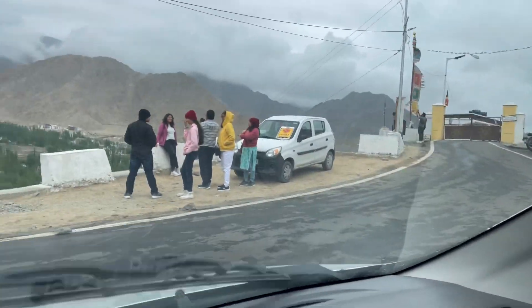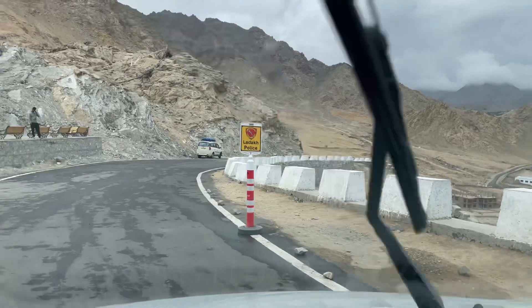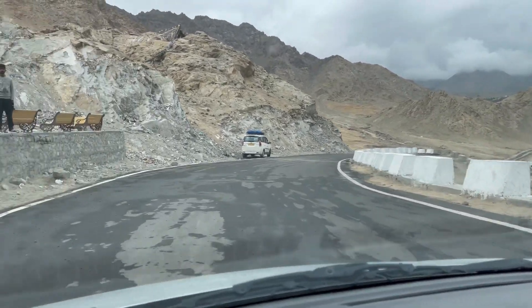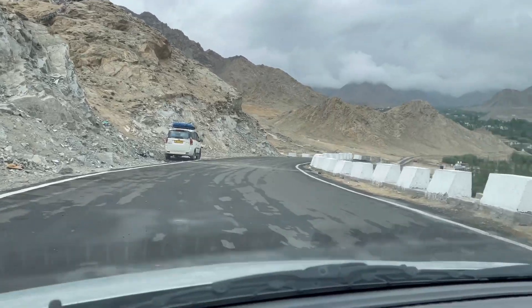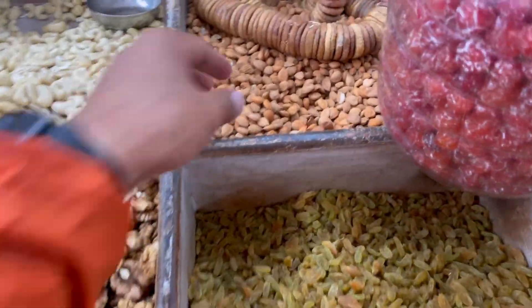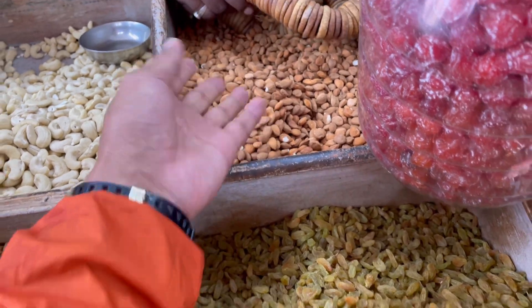The food is not over. Now I am going to go to the main market. The main market — where is the Kashmir? What is it?